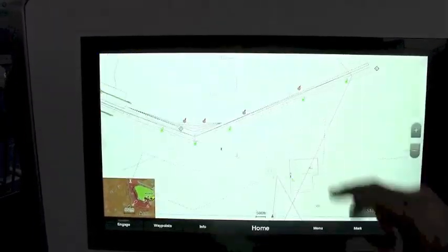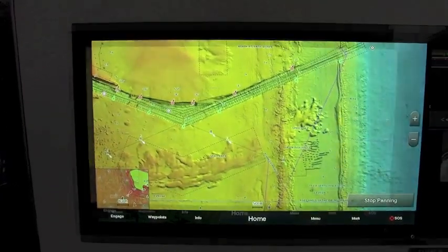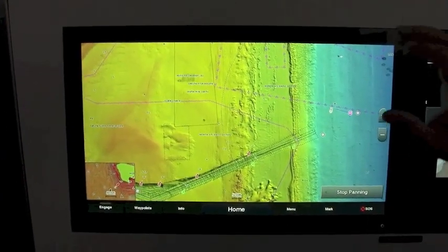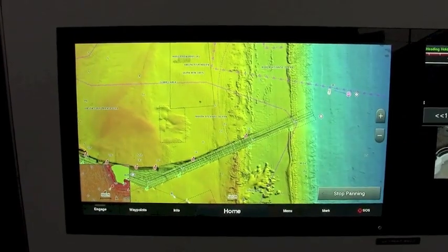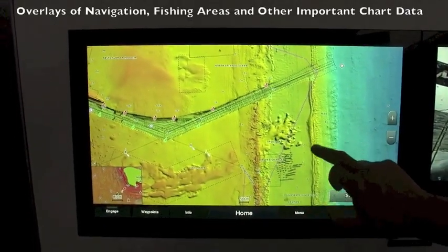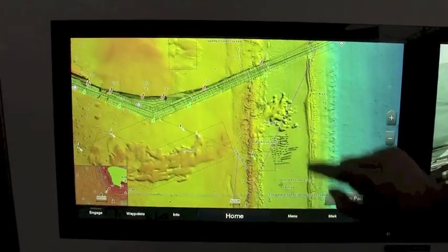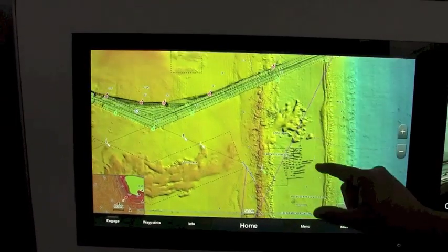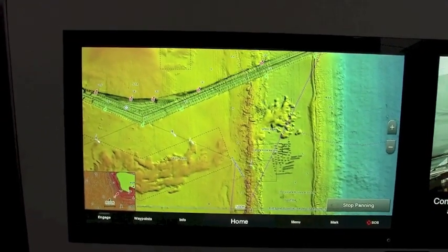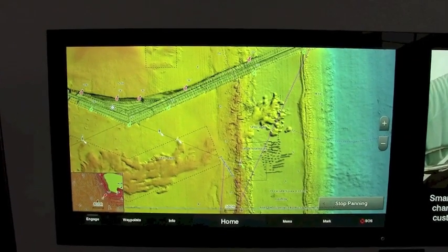Zoom in here and you can see some of the high-res detail on the new Vision card. With the new shading, we also have overlays of all the fishing areas and the spoil areas you can see right here. You have your navigation coming into Governor's Cut, and your fish haven right here showing great detail. All that area is overlaid so you're not losing any data.